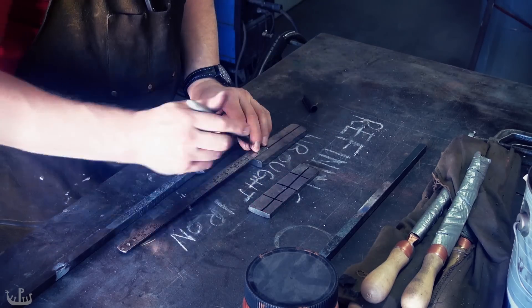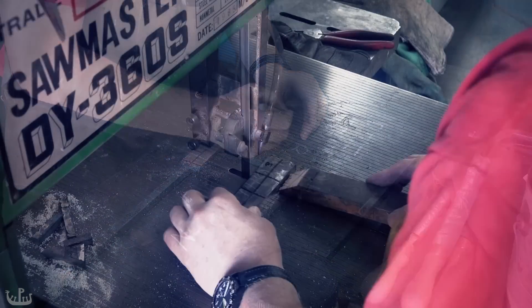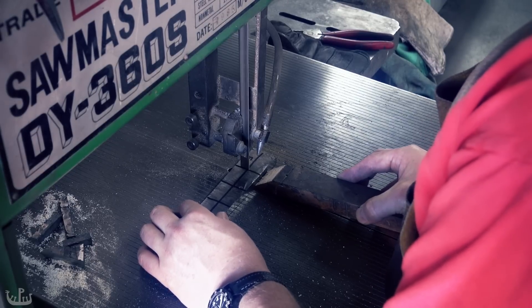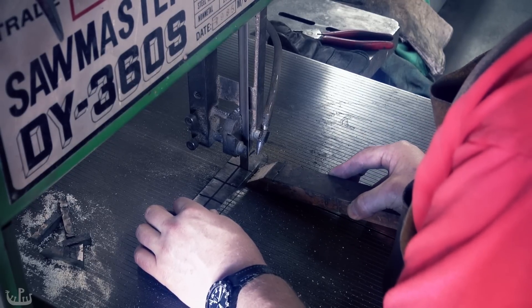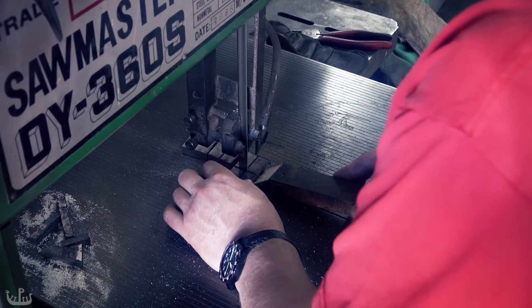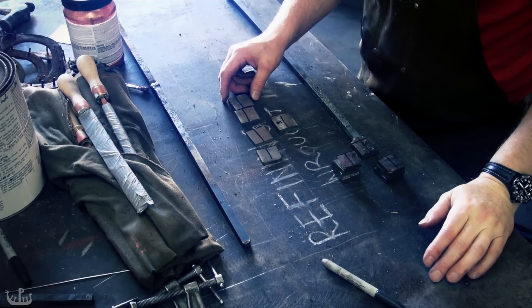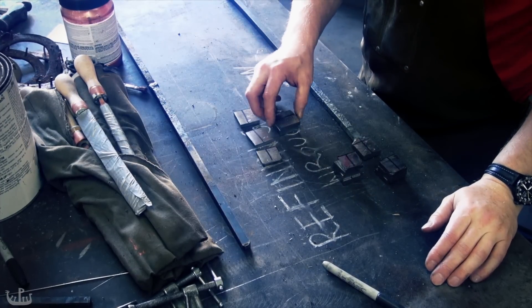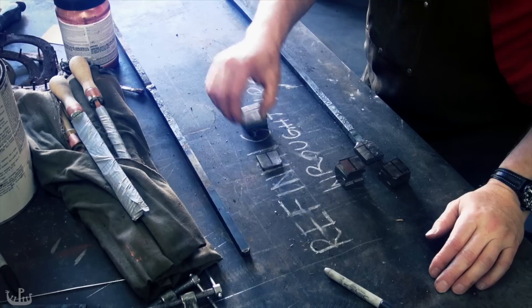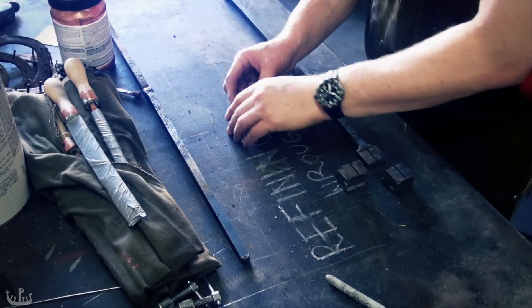To refine the grain structure I forged the wrought iron into a rectangular bar and am cutting it into square pieces. These square pieces are then stacked on top of each other so that each layer has its grain running perpendicular to the layer above and below it. I used a felt pen to indicate the grain direction so that they don't get confused when assembling them.